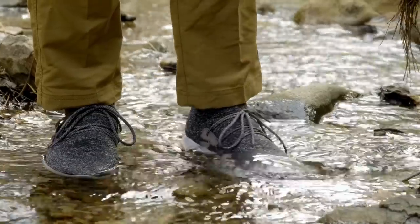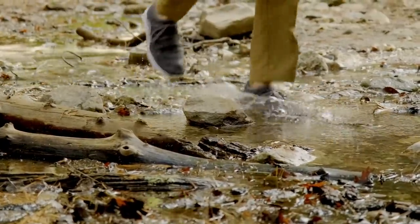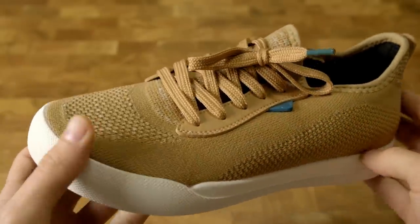This video is brought to you by Vessi. Vessi makes stylish sneakers that are also super cool because they are 100% waterproof. Usually when people hear about waterproof shoes they think about heavy Gore-Tex boots — these are not anything like that. They're made from a special dual climate knit fabric called Dyma-Tex that keeps you cool in the summer and warm and dry in the winter.